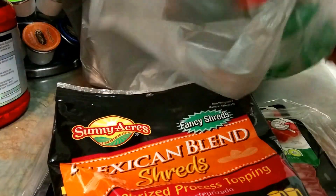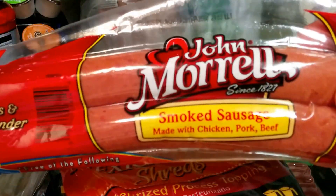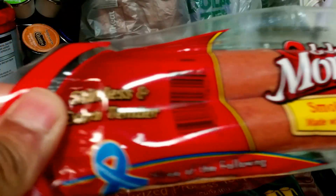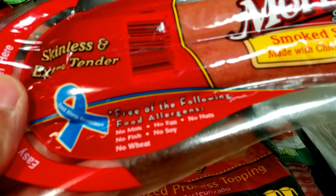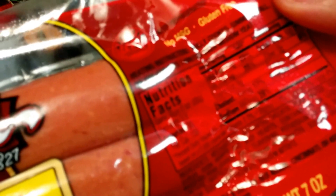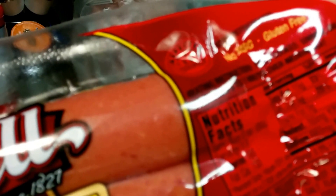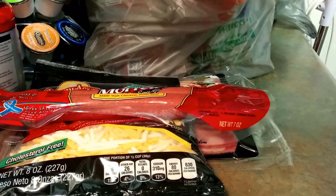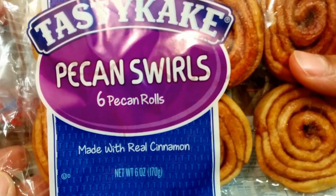Eight ounces of shredded Mexican blend. Next we have by John Morrell smoked sausage, made with chicken, pork, and beef — skinless and extra tender, free of the following allergens: no milk, no eggs, no nuts, no fish, no soy, no wheat. Easy to open peel here. Basically two long links, 660 milligrams of sodium, 180 calories, and 3 grams of sugar.